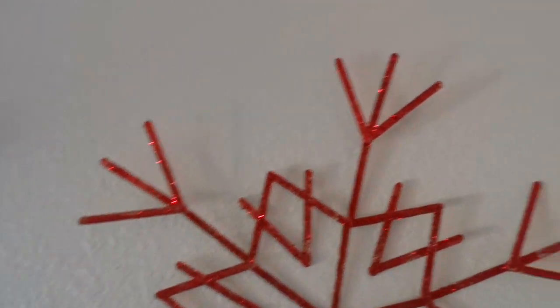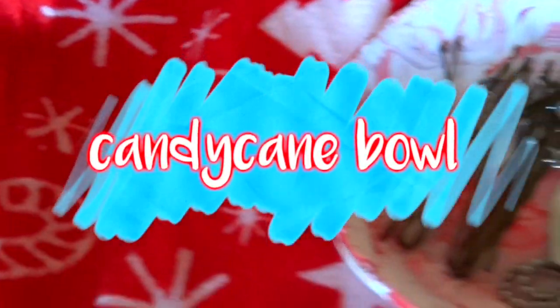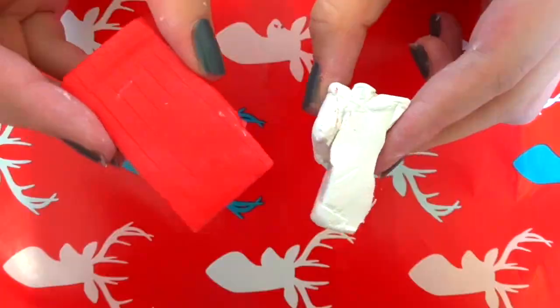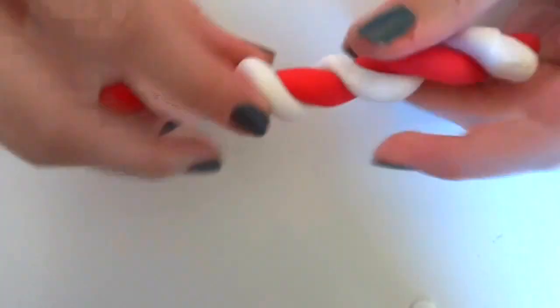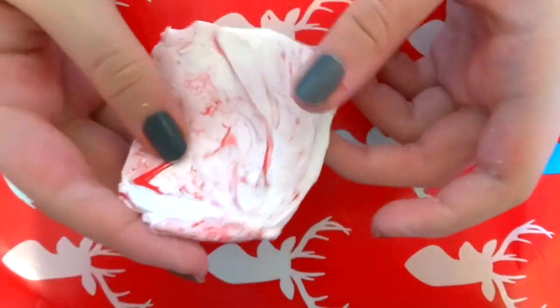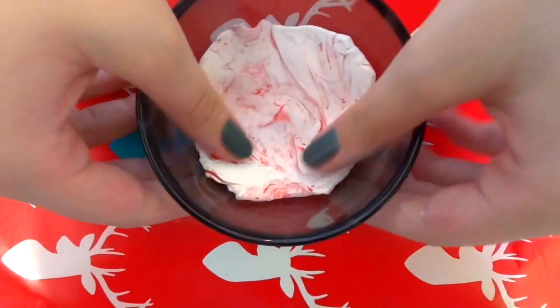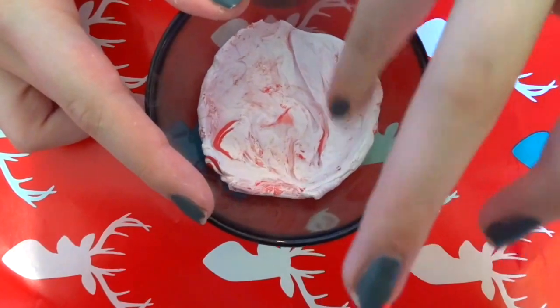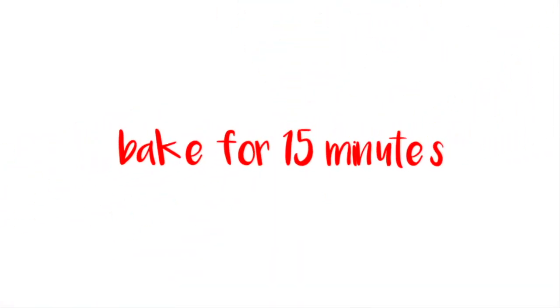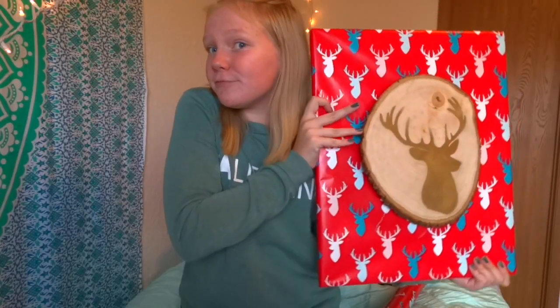Moving on to some DIY room decor. I'm going to start with the little candy cane bowl. All you do is take some red and white clay and swirl them together until you get a candy cane shape. Then flatten it, place it in a little oven-safe glass dish, and bake it in the oven for 15 minutes or until hardened. It's super cute — I just put my bobby pins and necklaces in it.